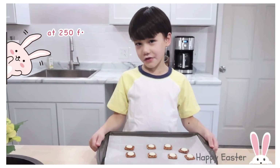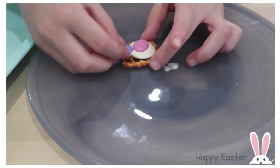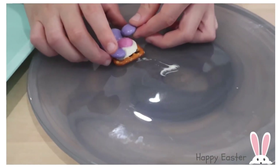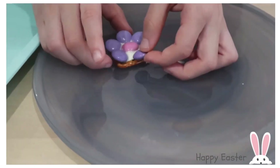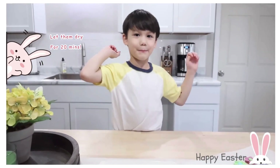I'm going to melt them in an oven for two minutes. Now let them dry for 20 minutes.